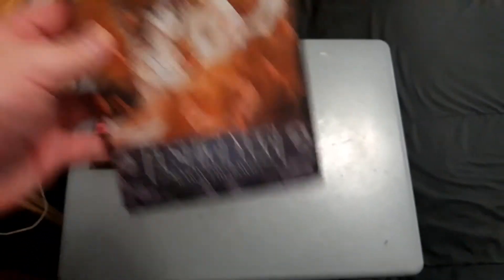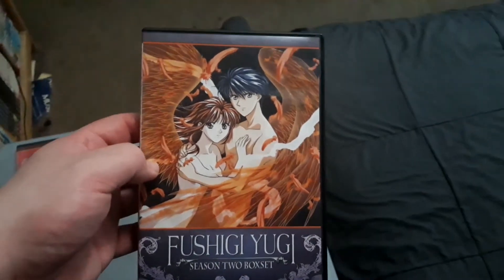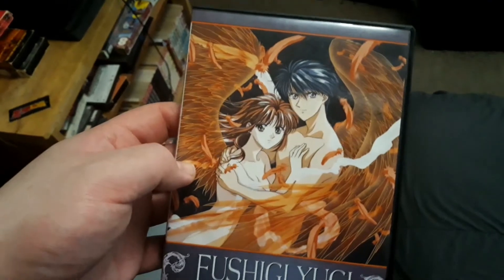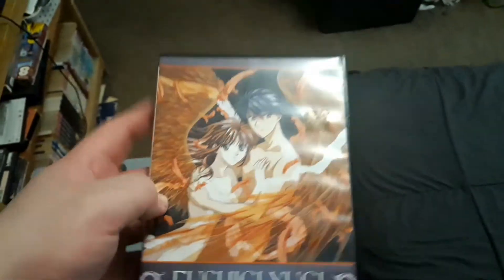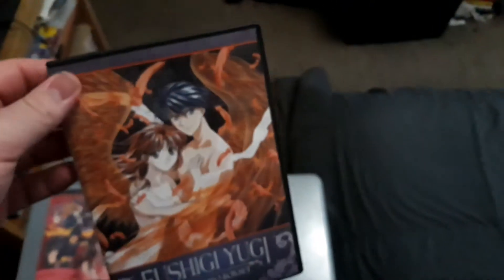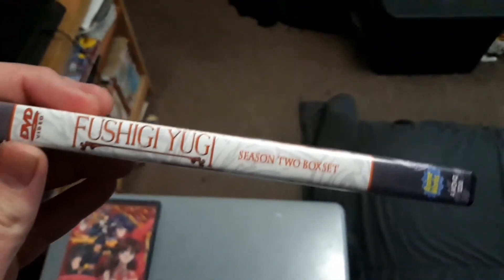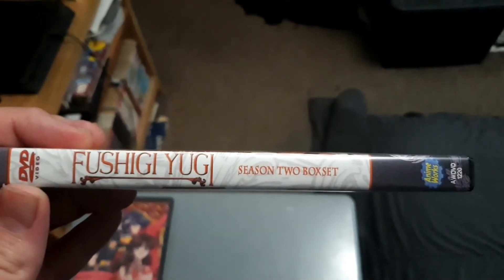I also have the second season set of Fushigi Yugi. It's got a kind of awkward cover — Tamahome and Miyaka don't really have clothes on, and there are wings on it, which is a bit awkward. But I love the series. It kind of reminds me of a never-ending story, and it also has moments like Ranma ½ or Inuyasha. The spine just says Fushigi Yugi Season 2 box set — again, I'd call it a handy-dandy keep case.